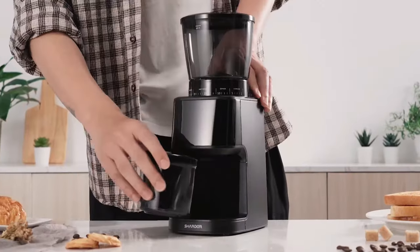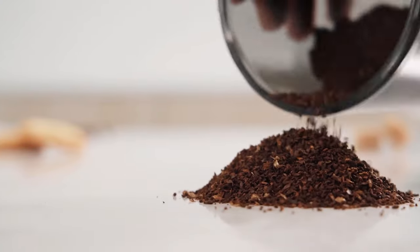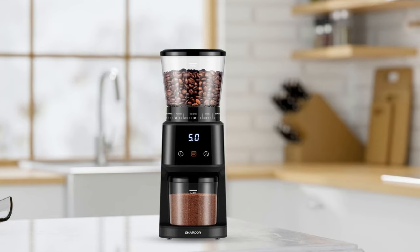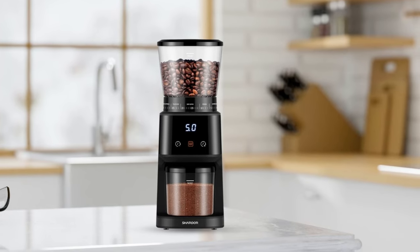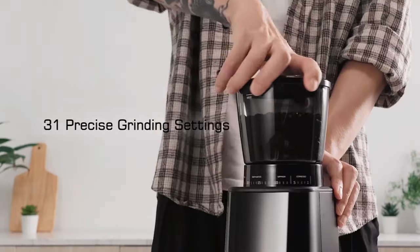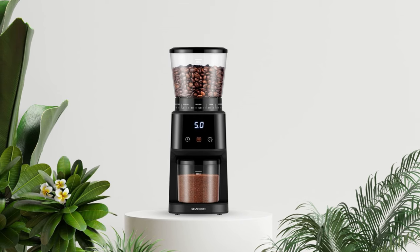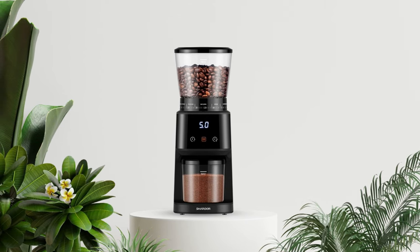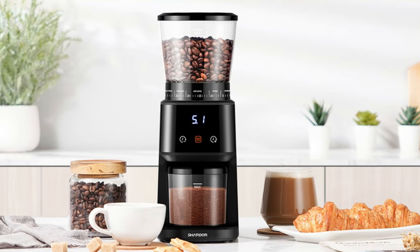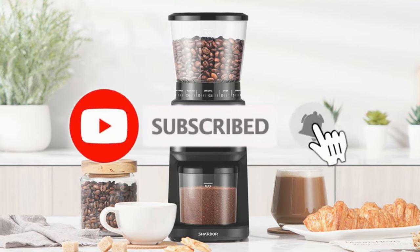You can choose either single or double shots depending on how strong or mild a taste you prefer. With these adjustable options available at just one push of a button, getting the right flavor couldn't be easier. Whether you're an experienced barista or just starting with coffee making at home, the Chardor Conical Burr Coffee Grinder is built to help make sure every cup tastes great. So that's all about the five best coffee grinders for drip coffee in 2023. Please comment below if you think we've left out a valuable coffee grinder, and don't forget to subscribe.